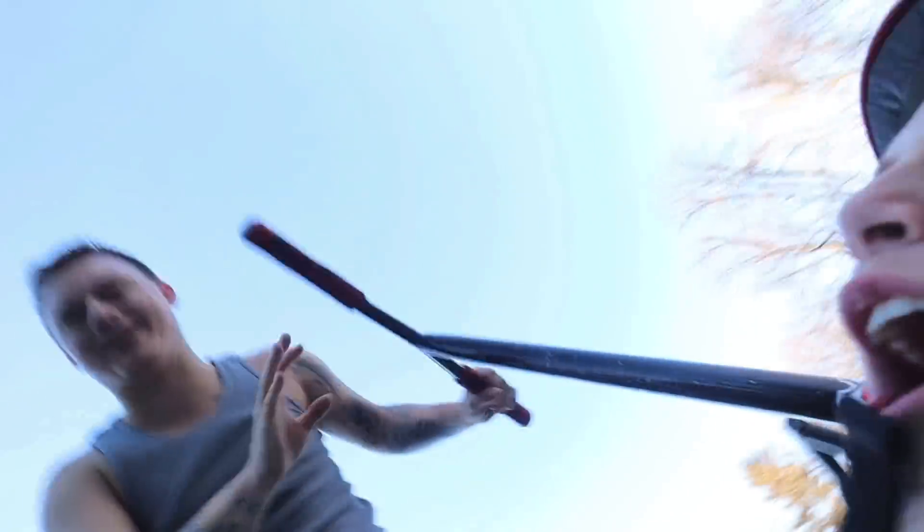Oh my — you just hit me! Out of all things, you just hit me in the shin!